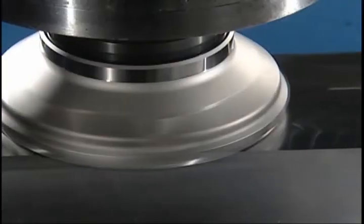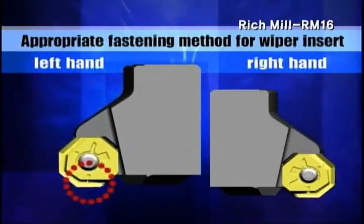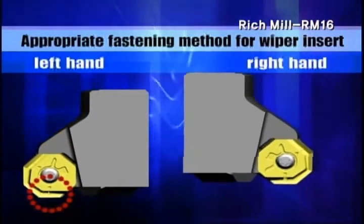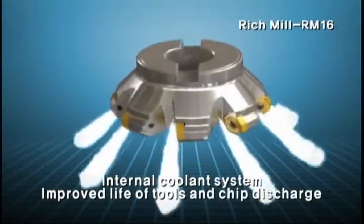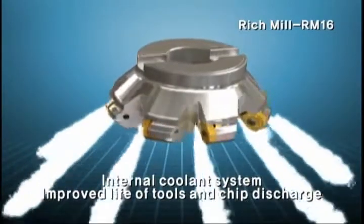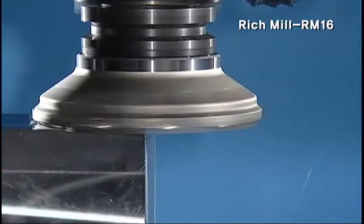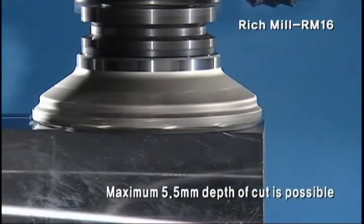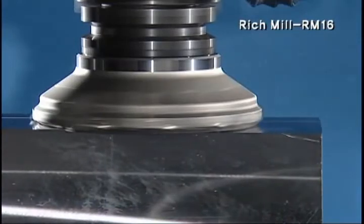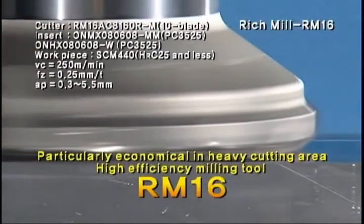You can obtain a prominent process surface by using both general insert and wiper insert concurrently. RM16 is an excellent milling tool materializing the improvement of tool life and chip discharge by adopting an internal coolant spraying system. Maximum 5.5mm depth of cut is possible. High effective, economical milling tool RM16 — effective for heavy cutting especially.